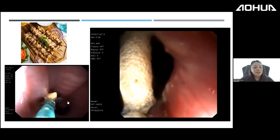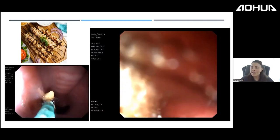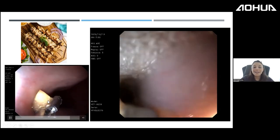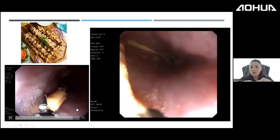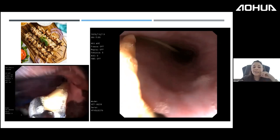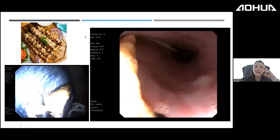A challenge with souvlaki sticks: even when you think retrieval will be easy, once you lose your grasp in the esophagus, regrasping is difficult because you lack the vertical angle needed. Sometimes the stick is lost again at the pharyngeal sphincter.